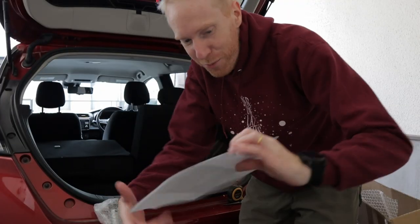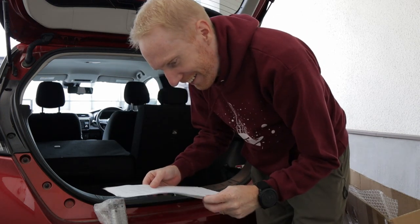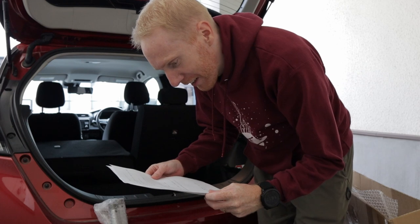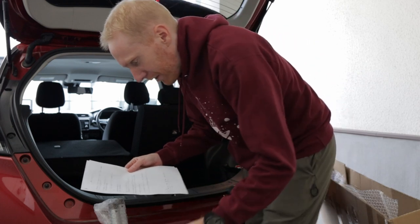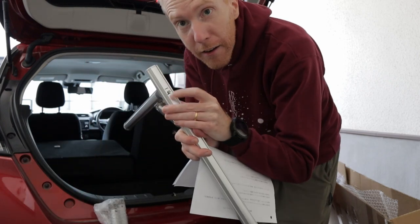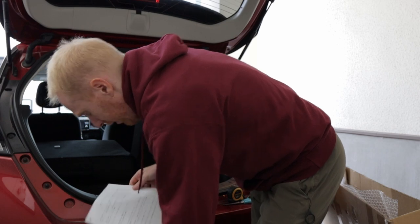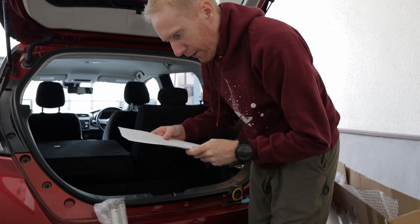Actually, I was wrong — it does come with instructions. Awesome, isn't it? They even have letters on the metal frame, so hopefully it's going to work.